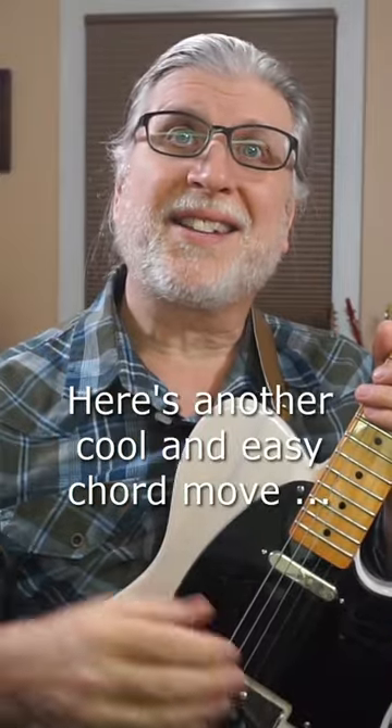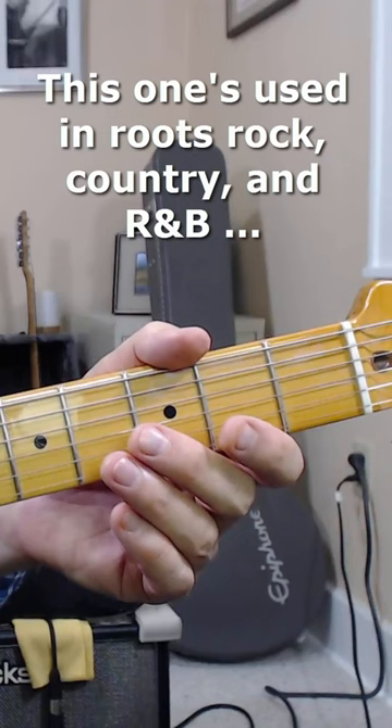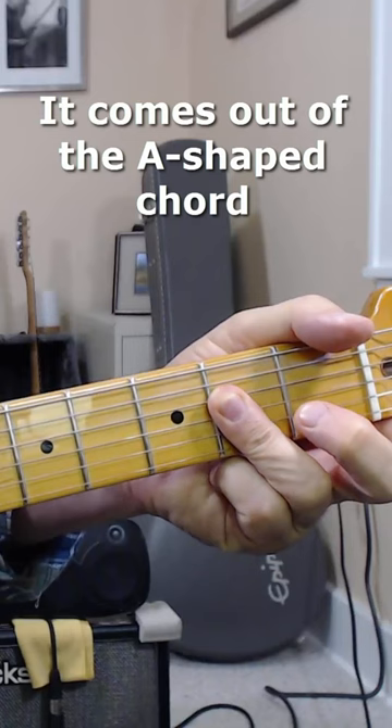Here's another cool and easy chord move that every guitarist should know. This one's used a lot in roots rock, country, and R&B, but you can use it pretty much anywhere. It comes out of the A-shaped chord. We're going to play this one in C.